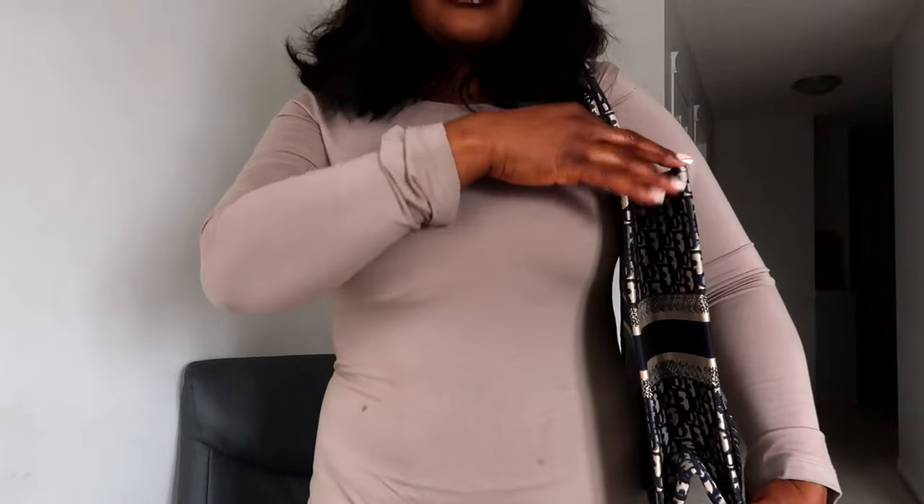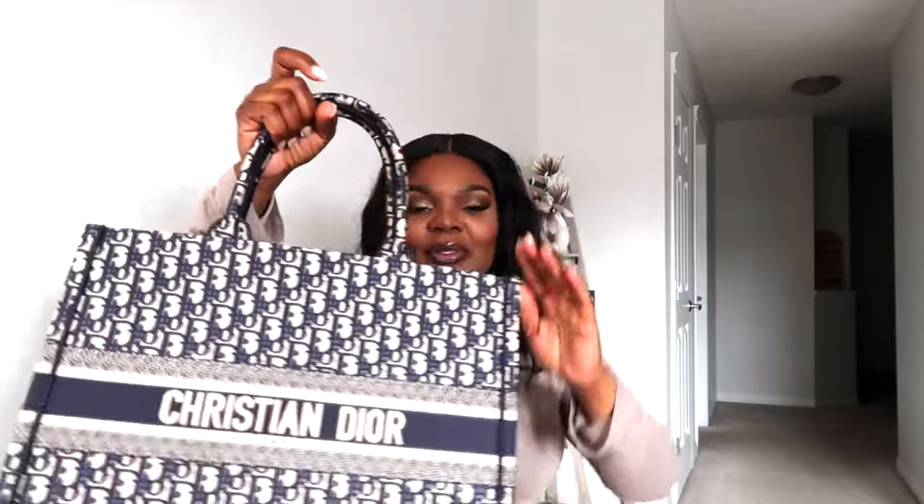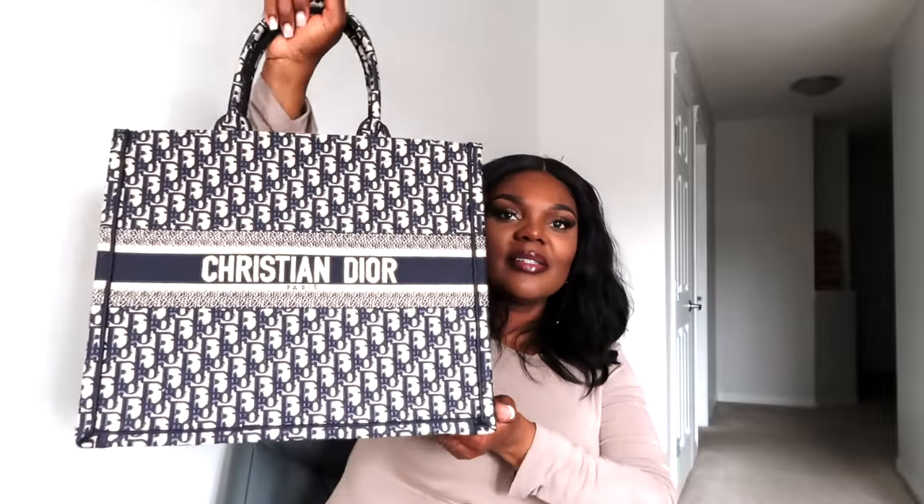I absolutely love the handle of this bag, however I wish it had a longer strap so you'd have options to carry. I actually love the fact that this bag snugs against your arm. I chose this bag because I wanted a big tote — I love totes and big totes can actually fit a lot of stuff.